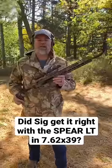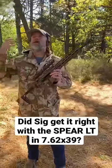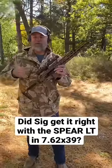This is the new SIG Spear LT, and I know what you guys are saying right now — 'Mac, shut up about the gun already, you've already talked about it.' Well, this one's different.